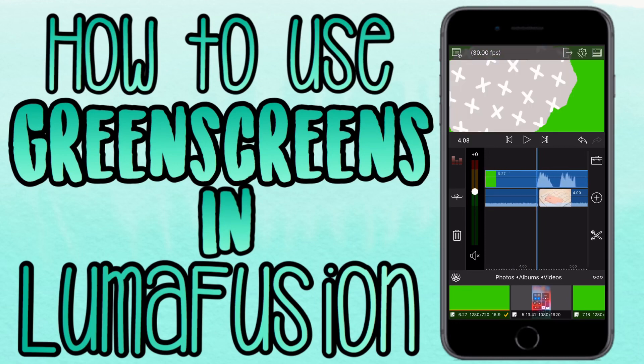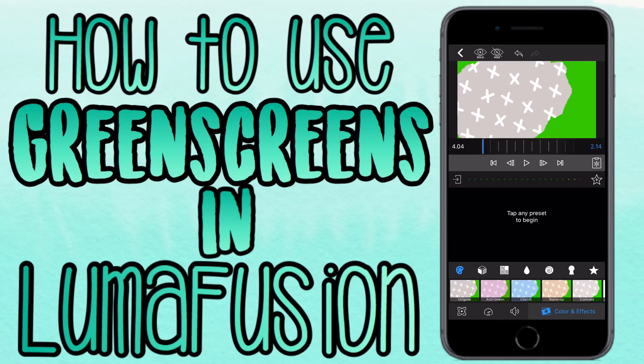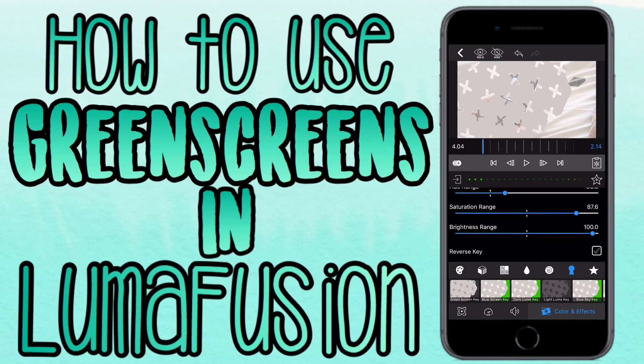Once you have the overlay at the desired place in your video, you want to double-tap on that clip. That will open up a bunch of options to actually edit that clip. At the bottom right corner you'll see a tab for color and effects. Then go to the area with a keyhole icon and click on the green screen key — that basically enables the green screen.